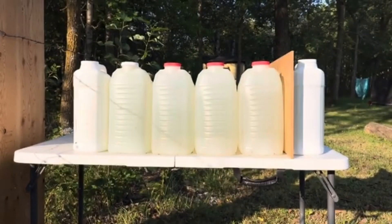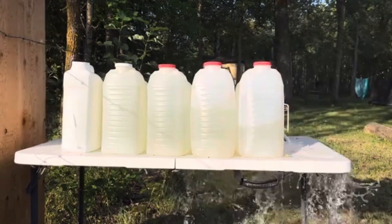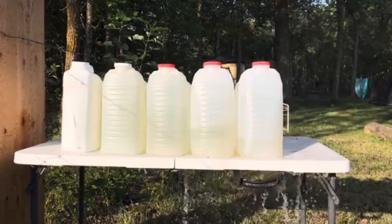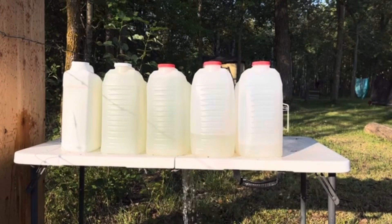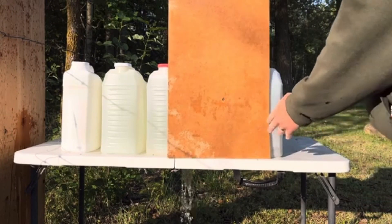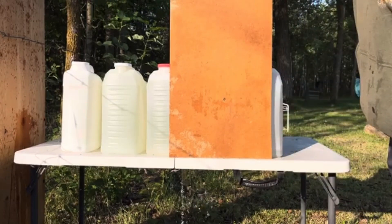We'll get about 10 feet back, aim center of mass, and see if we can capture that bullet. Not seeing any signs of expansion in that board.